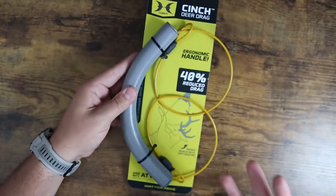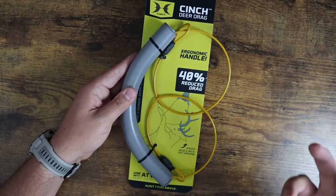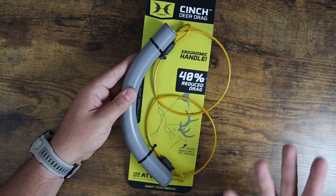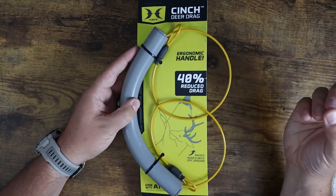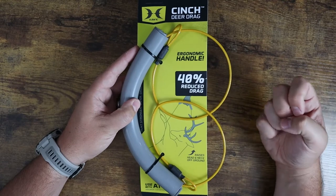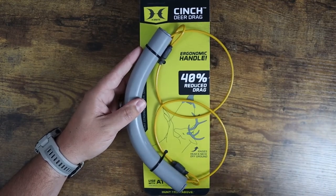This is a really great product price-wise. Very light for the functionality it offers. Compact — this is going to fit easily in a pack or in a bag to take with you out into the field. The goal here is just to help you reduce the load that you're dragging behind you by giving you a little bit more leverage and making it more comfortable, especially if you have a long drag.